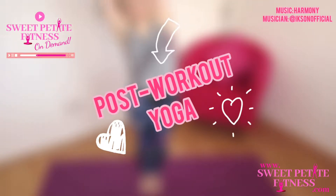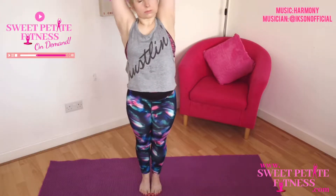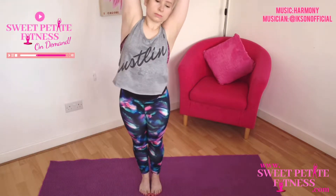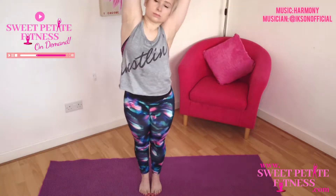This is your post-workout yoga. We are going to start with your feet together or hip-width apart and take a deep breath in, then exhale as you go over to one side, stretching down the side of the body, breathing in to come up, exhale as you go over to the other side.